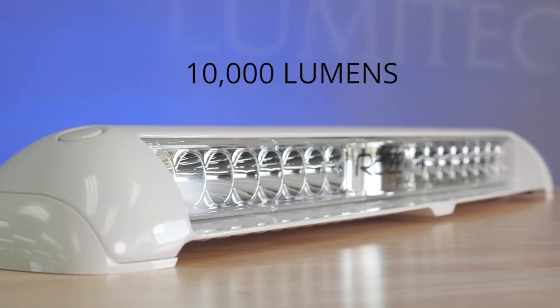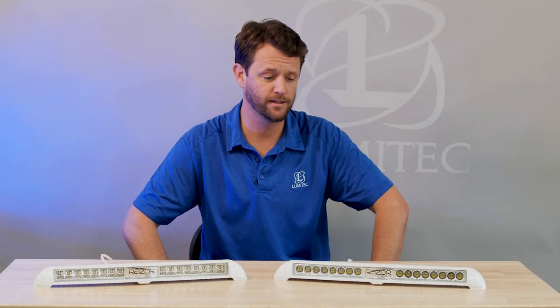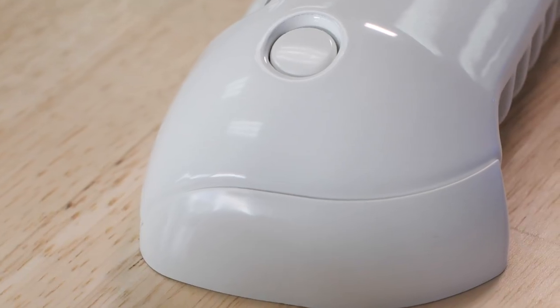It packs a big punch at 10,000 lumens. The Razer was designed specifically for the marine space. The light is constructed of die-cast aluminum with a proprietary powder coating process to ensure the durability of the light through 2,000 hours of salt spray.